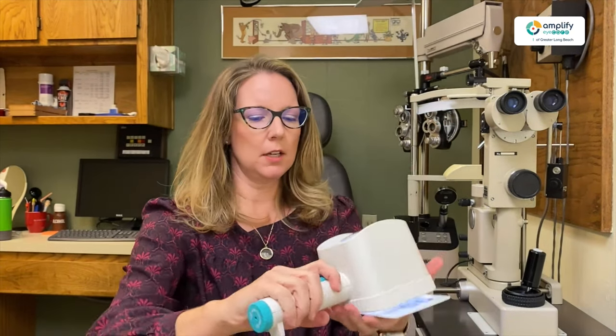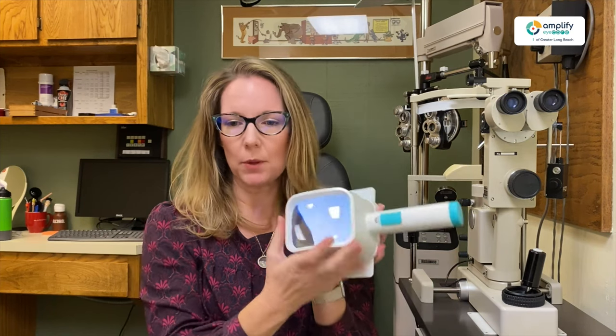This is also a 2.5 times magnification, so we have a nice big window. When they get into higher magnification, you have a smaller window for that purpose. But we can get into that a little bit later.